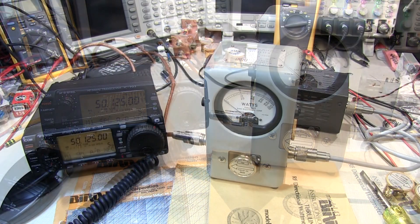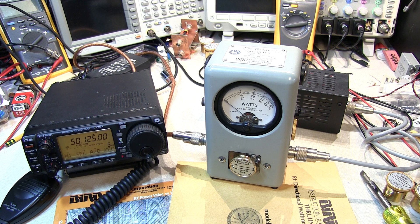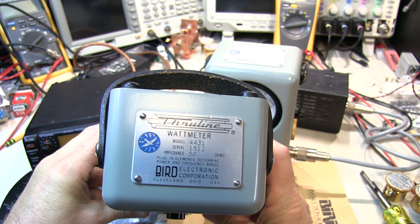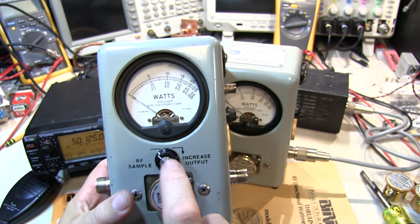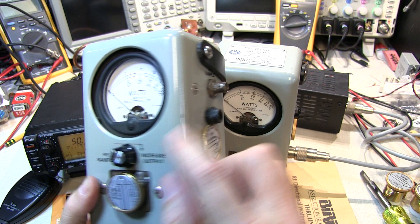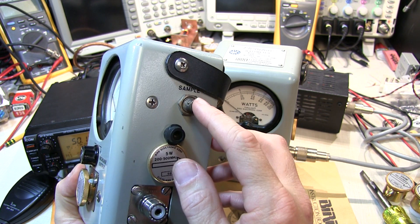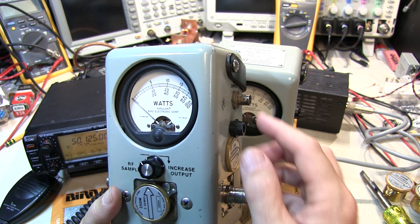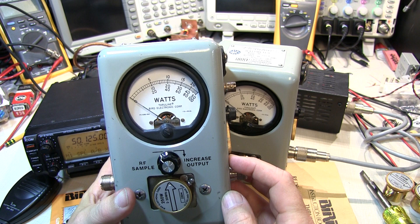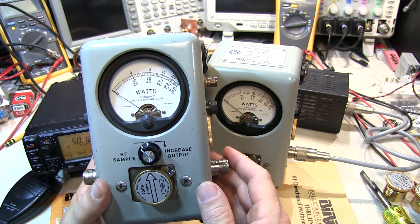Bird sells a couple of variations of the 43. There is the 43P, plus a couple of other variations. Another really handy one is the model 4431 — it's basically a Bird 43, but it has an adjustable RF tap in it, so it's kind of like an adjustable RF sampler. You could take that output and bring it into a frequency counter, an oscilloscope, or a spectrum analyzer to get a small sample of the RF power going through the device to monitor in a different way. It's a really handy thing to have on the bench. If you run across a 4431 instead of a 43, it works exactly the same way with that added feature of the adjustable tap.